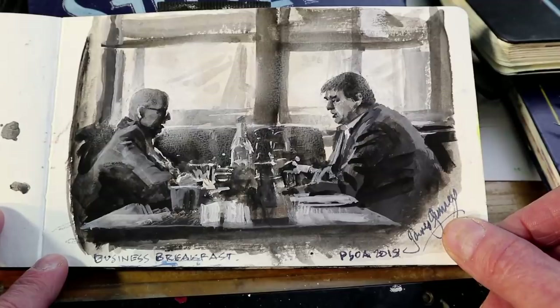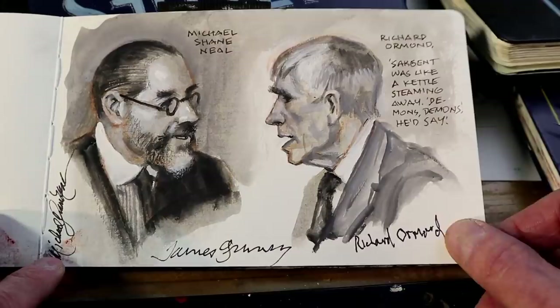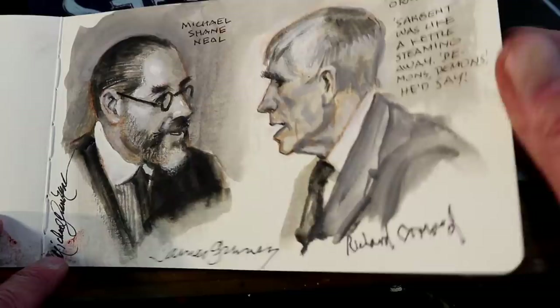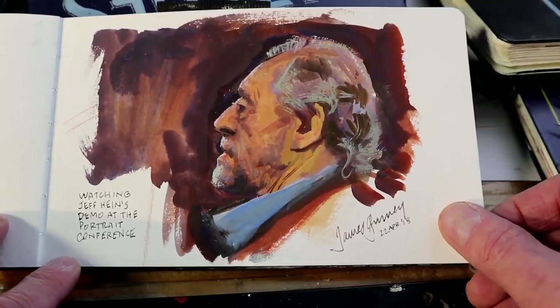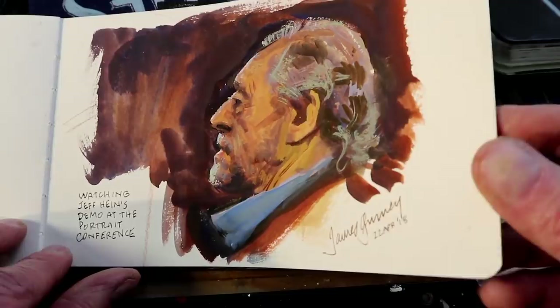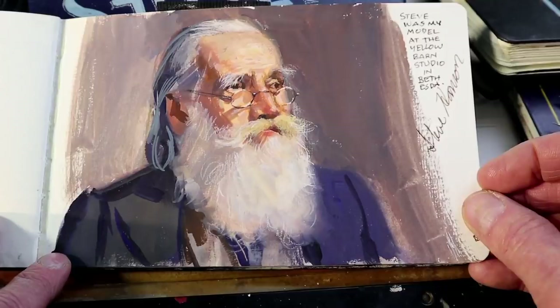At the portrait convention, Richard Ormond, the grand-nephew of John Singer Sargent, told stories to Michael Shane Neal, who's kind of a grand student of Sargent. It was great to hear those two guys talk about this great portrait artist. While different artists did demos, I sometimes painted people in the audience. Here's an audience member watching a demo by Jeff Hine, a great portrait painter who lives out west — painted in gouache on location. I did this little gouache study of a model named Steve as a demo for a workshop I taught in Bethesda.